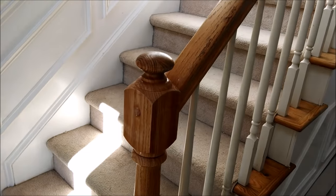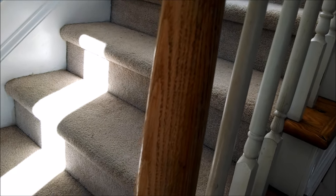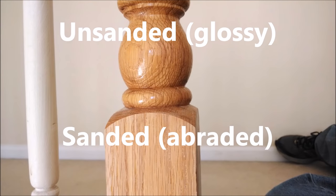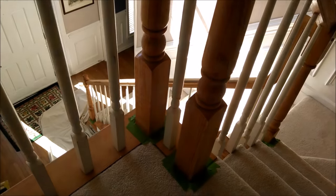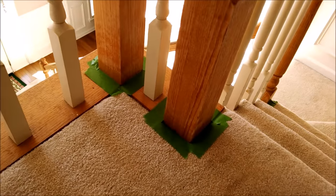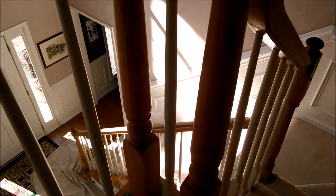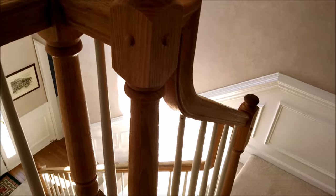After you wipe off all the sanding dust, you can see there's a slightly abraded surface. Another thing you may want to do before you paint is to tape off anywhere you don't want to get paint. Not that complicated — some people consider that cheating, but I consider it smart.